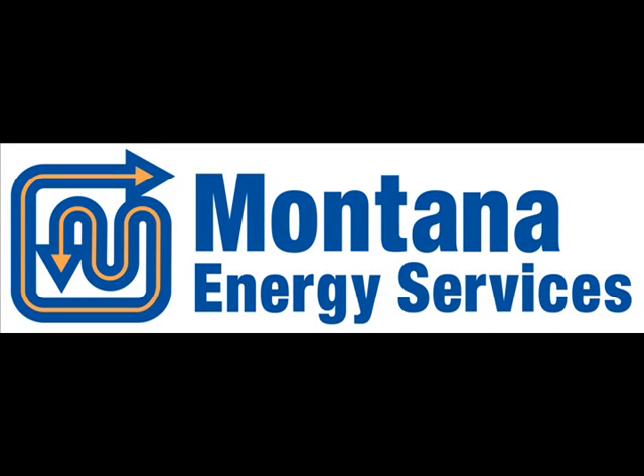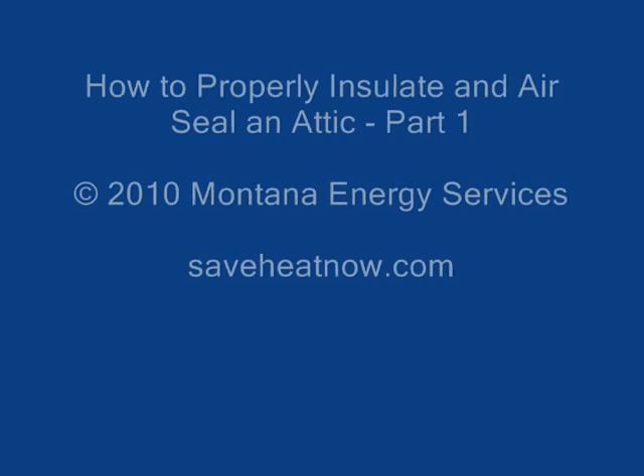Hi, this is Andy with Montana Energy Services, and welcome to part one of our two-part video on how to properly insulate and air seal an attic. The reason we're making this video is that we see a lot of problems in our work as energy efficiency improvement contractors.